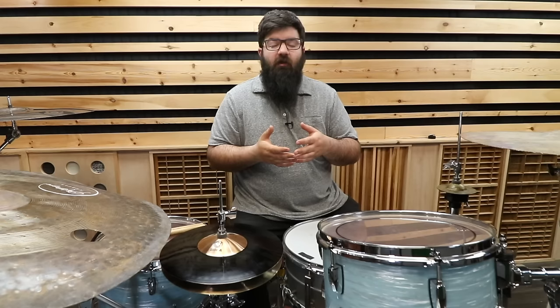Big thanks to StandGeeks.com. Don't forget to use promo code RDAVIDR for 20% off all drum and percussion hardware, or you can just follow the link down in the description. Be sure to like and subscribe. Drop a comment saying your favorite weird cymbal, and if you thought these cymbals were weird, wait till you watch these other videos.